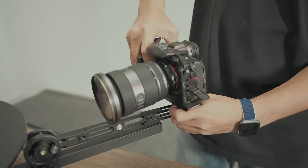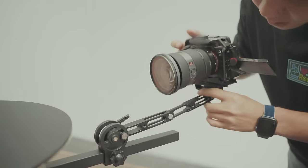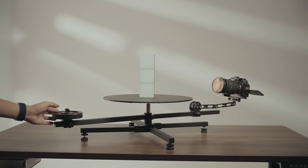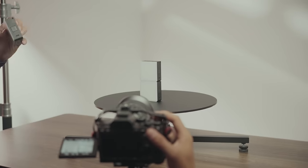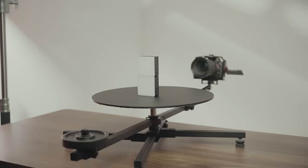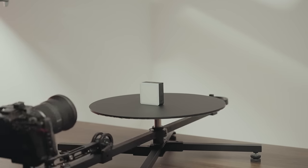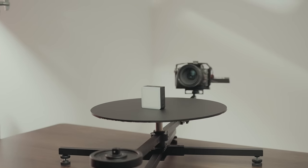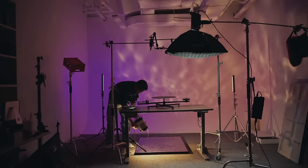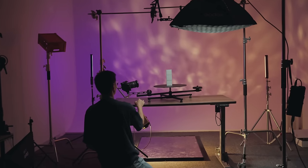Fix the camera on the mount. Adjust its position. Fix the camera. Rotate the platform, keeping the camera in the same position. Take away one product, then spin the platform. You can change the background light to get more lighting effects.